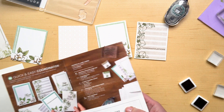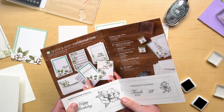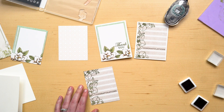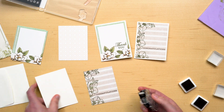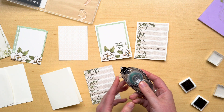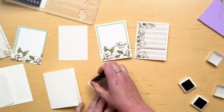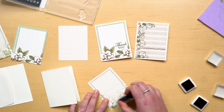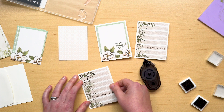You can follow the ideas in the brochure, or you can mix and match the images and sentiments to create your own ideas. Now that I've finished stamping, I'm going to take my Snail tape adhesive and adhere this to the card base. Make sure the cover is snapped back, then turn your card over, put the tip of the adhesive down and pull. Then you can stick it to your card base.